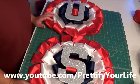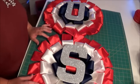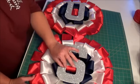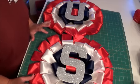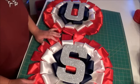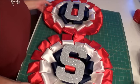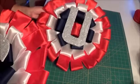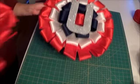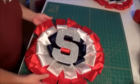Hey everybody, it's Angela with Pretify Your Life and I'm going to start my how-to video for my 4th of July doorscape. It's been several years since I've actually done a July 4th doorscape. I've had a severe case of crafting block, but I've worked through it and I'm coming up with something completely different than I've done before, so I hope you like it. I've done the U and the S, and now I'm going to do the A with you. So let's get started.